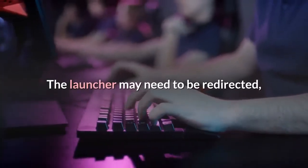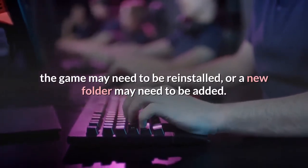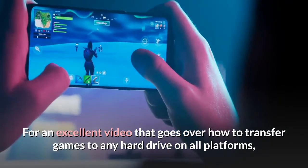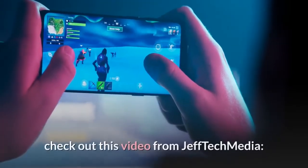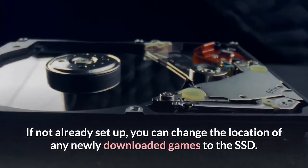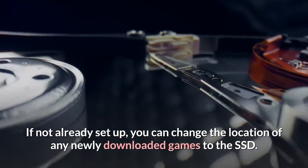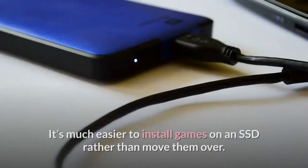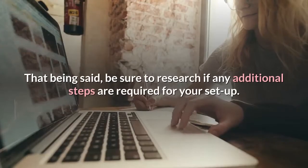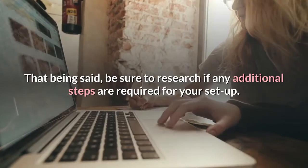The launcher may need to be redirected, the game may need to be reinstalled, or a new folder may need to be added. For an excellent video that goes over how to transfer games to any hard drive on all platforms, check out this video from Jeff Tech Media. If not already set up, you can change the location of any newly downloaded games to the SSD. It's much easier to install games on an SSD rather than move them over, so be sure to research if any additional steps are required for your setup.